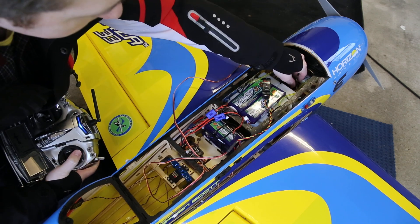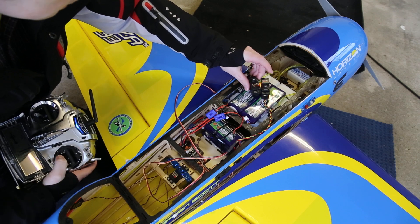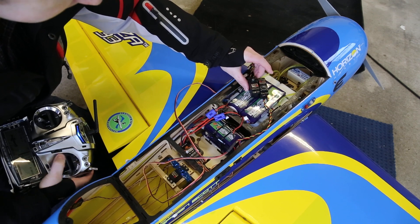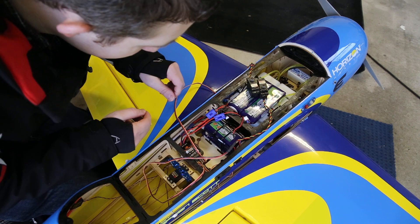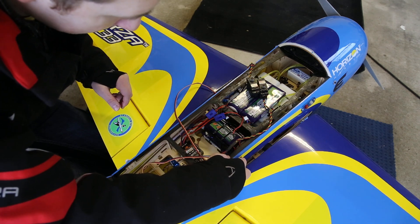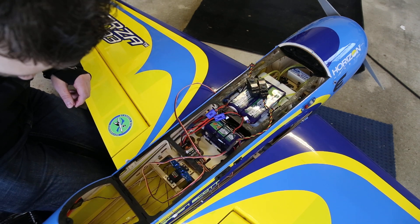Whenever I go full up or down the elevator they work perfect. I will just switch over now to the fully charged LiPo batteries to show you.